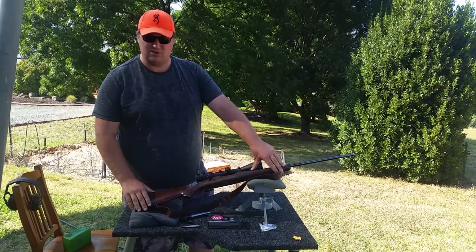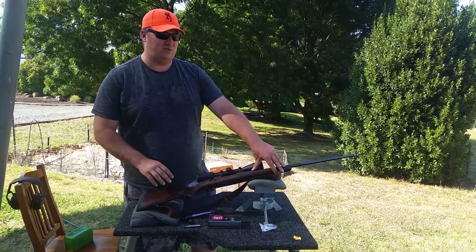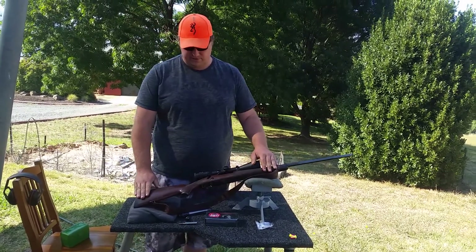This is what Winchester call the Rifleman's Rifle. They are celebrating 150 years of the .270 calibre, not the Model 70 rifle. The Model 70 has been around for a very long time.